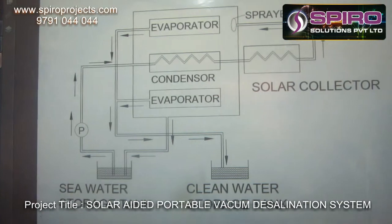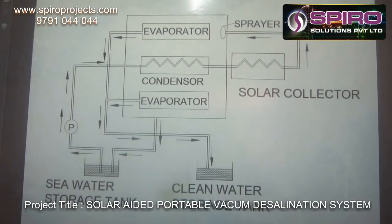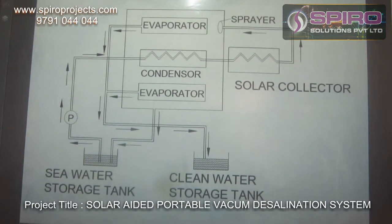Then the evaporator is used to convert the vapour back into normal drinking fluid. Through the evaporator, the water is pumped to the clean water tank. Any unconverted water is again pumped back to the seawater tank from the evaporator tank. This is how the project works.